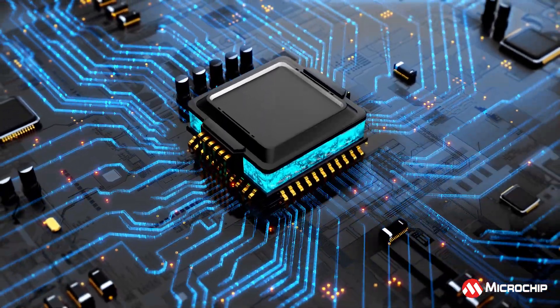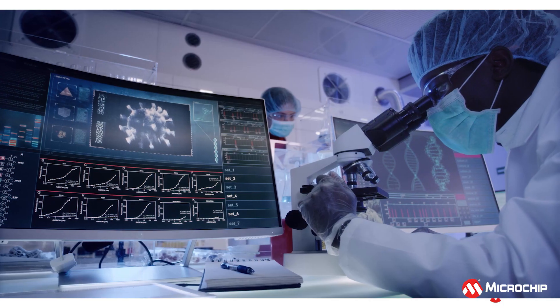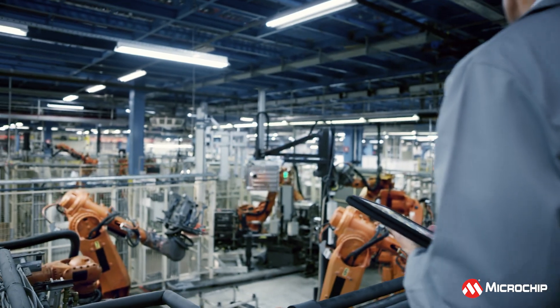With increasing design complexities in sensor interfacing designs in automotive, industrial, and medical applications, it is important to select the right MCU to meet the design requirements.